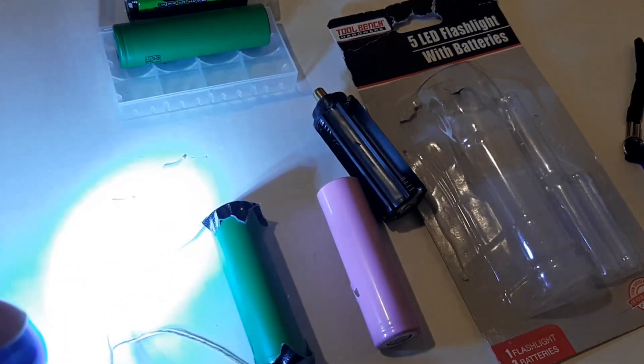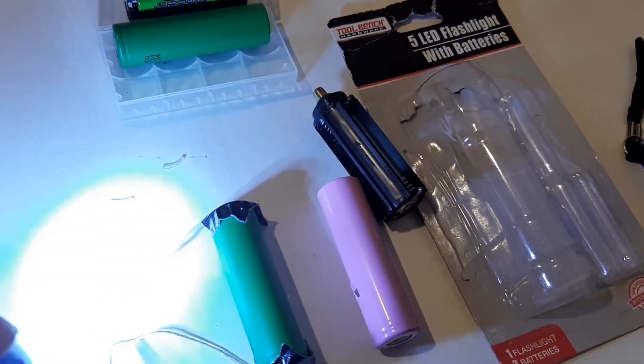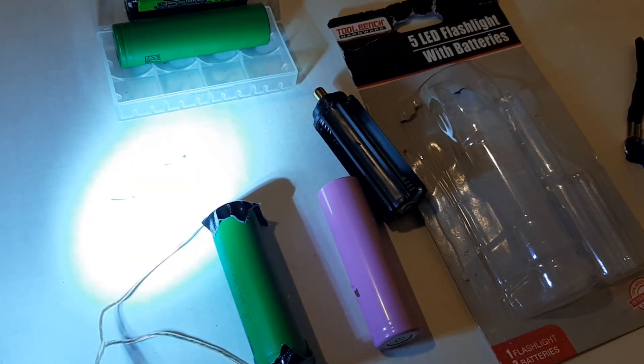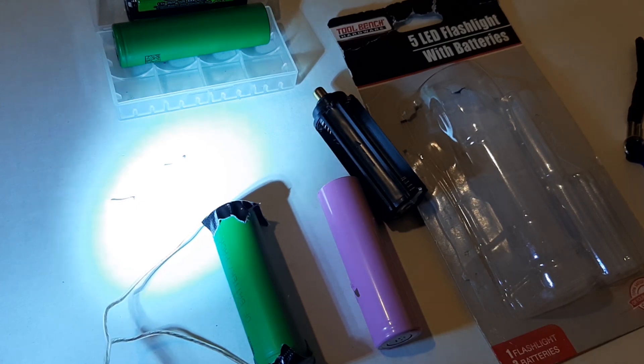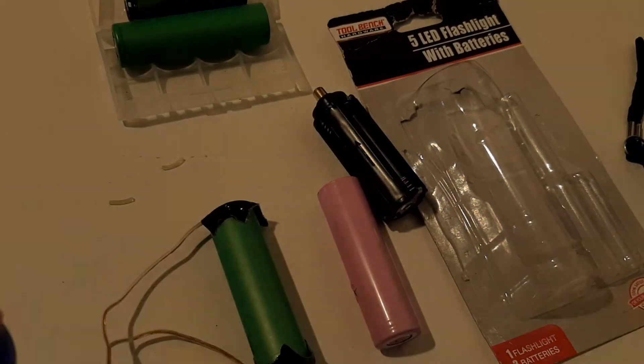That's some light output! That is really damn bright. I would say a good 50% brighter than with the A batteries there. I could hold this for a while and see if it lights on fire — that would actually be a good thing to do. Oh, I think I might actually be able to solder this.